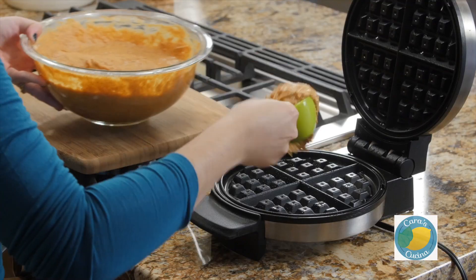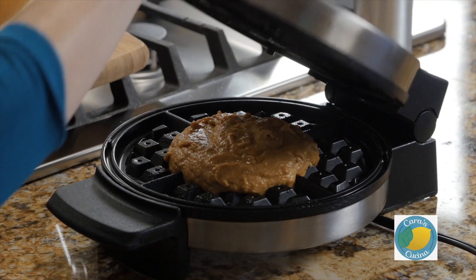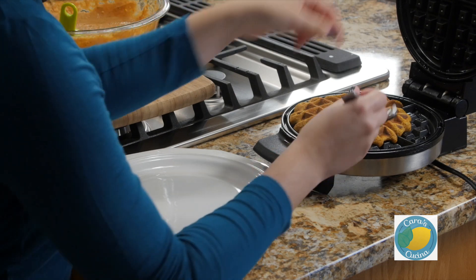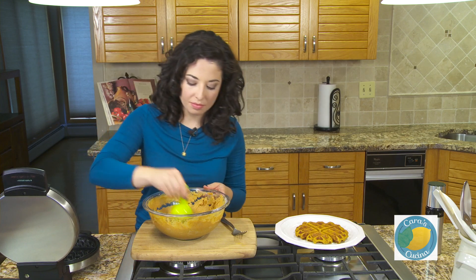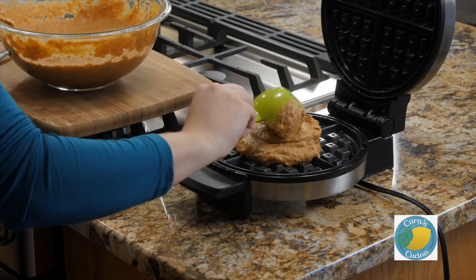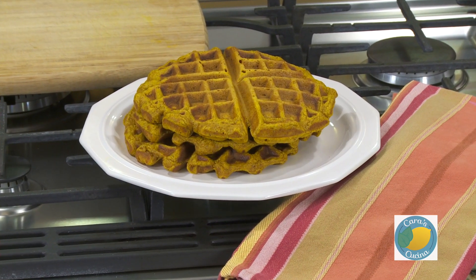You just want to cook these to whatever your waffle iron's instructions are — mine has a light, if yours makes a noise, whatever it is. Serve your waffles warm with butter and syrup and whatever else you like for the perfect fall breakfast.